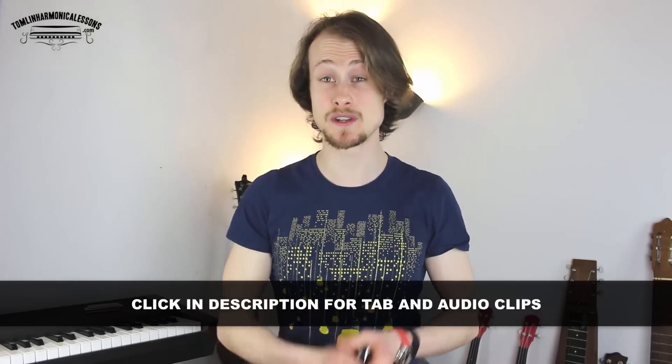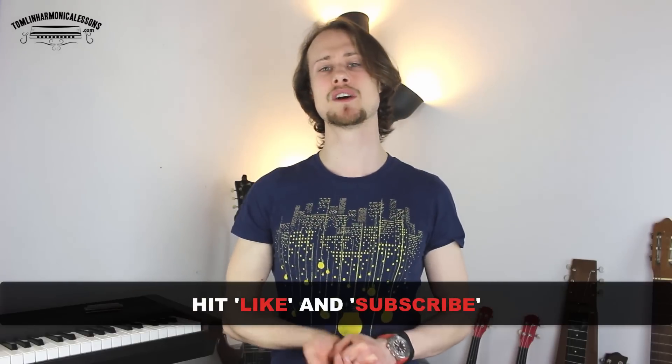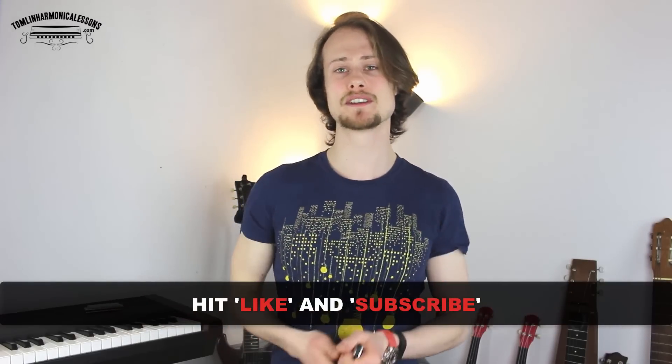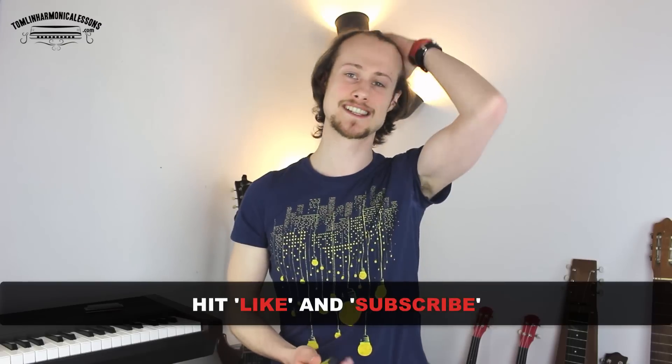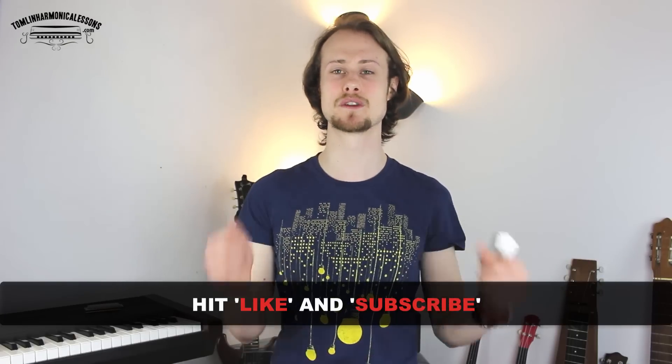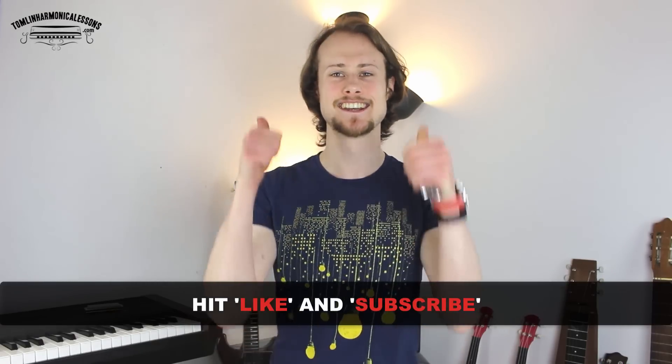If you want to download the tab as well as get access to the audio clips of me playing through each of those licks, all you need to do is click on the link in the description below. Before you rush off, please give me a thumbs up by hitting the like button, and don't forget to subscribe to my channel — I put out a free harmonica lesson every single Wednesday. Take it easy, thank you very much, and I'll see you next week.